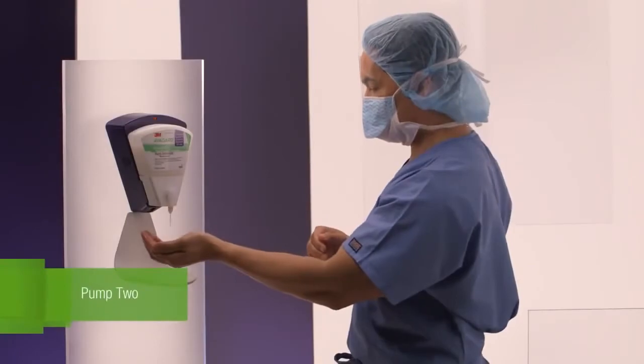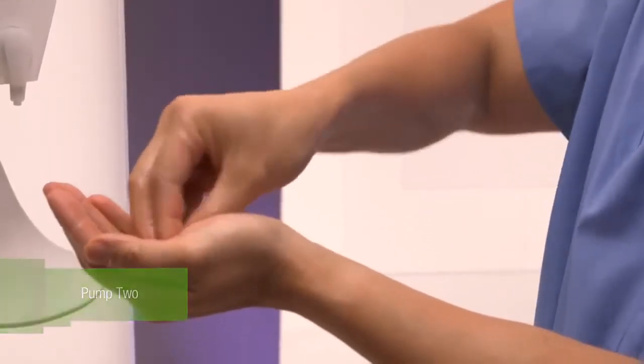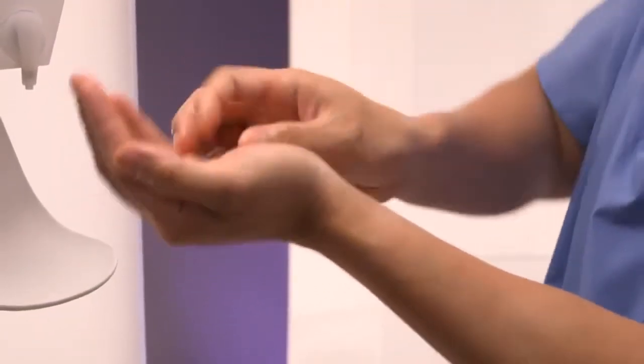Pump 2: Dispense one pump, 2 mL, and repeat the procedure with the opposite hand.